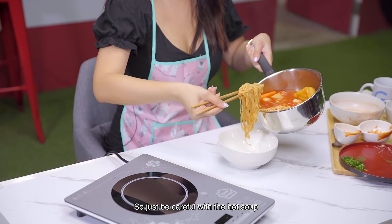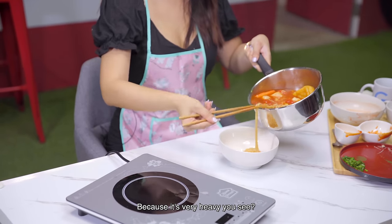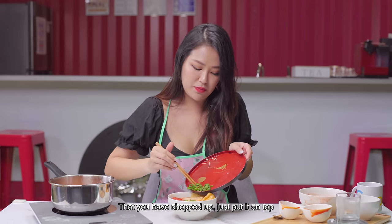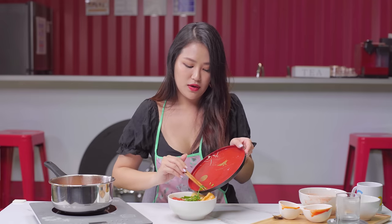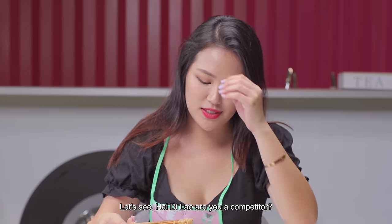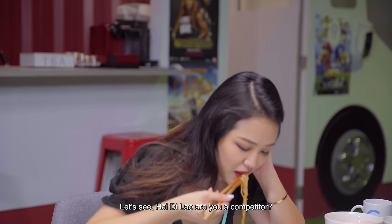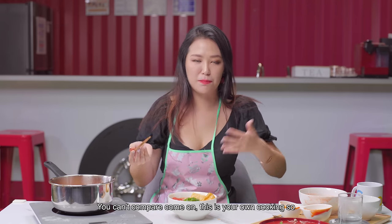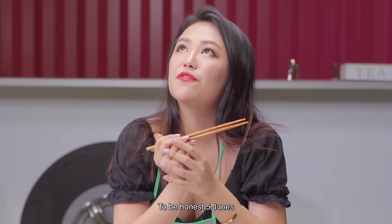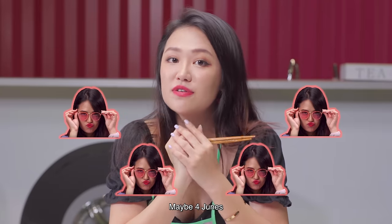Just be careful with the hot soup because it's very heavy. And don't forget your garnish that you've chopped up — let's put it on top. Taste test. Hai Di Lao, are you a competitor? Hmm, comparing to Hai Di Lao, you can't compare — this is your own cooking. So to be honest, maybe 4 Junes? Simple ingredients that you can find in your fridge — you can just take it out and bam, bang, boom! I think it's awesome.